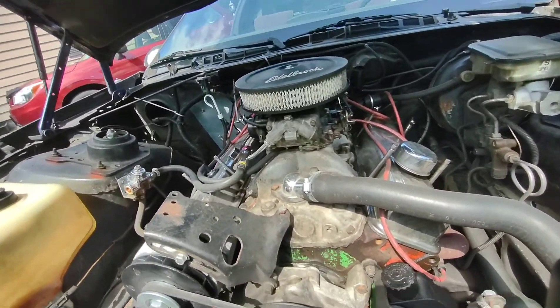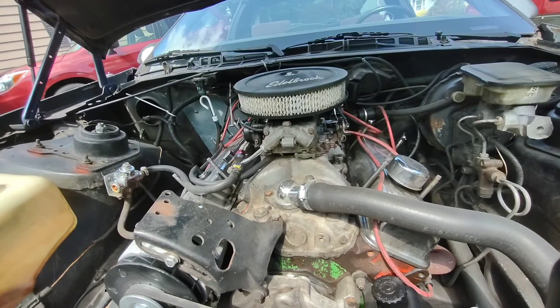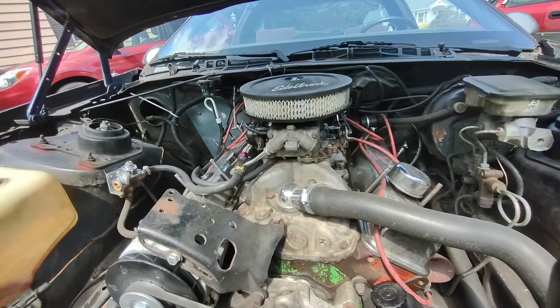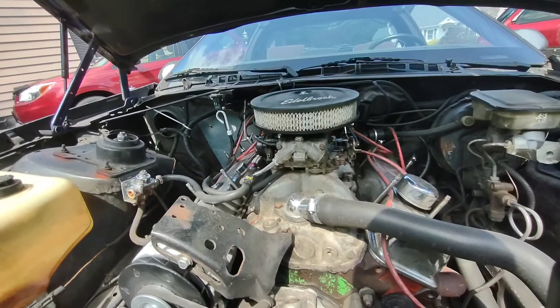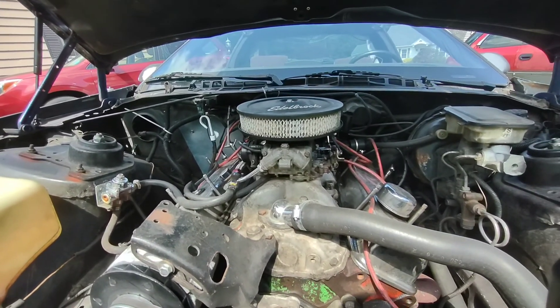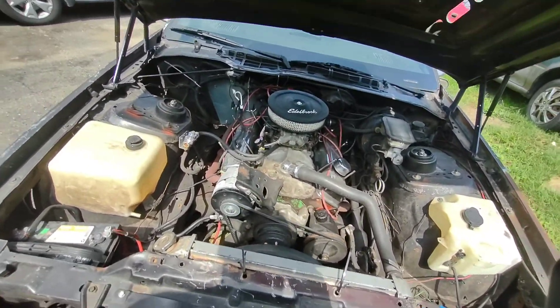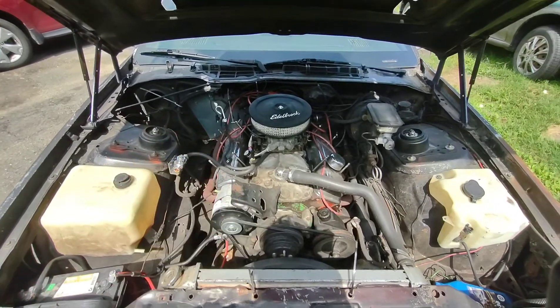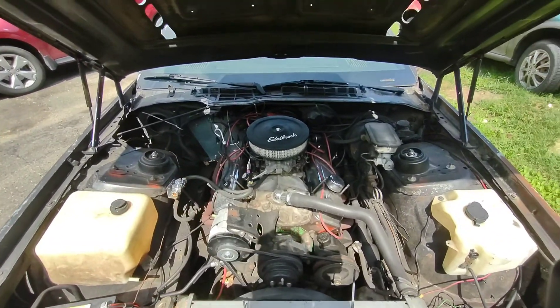I ended up going with a Holley 650 double pumper. The 800 was just a little too big — a 750 probably would be okay, but the 800 was just a little too much. Plus, I got it for free from a buddy, so I can't really beat free.